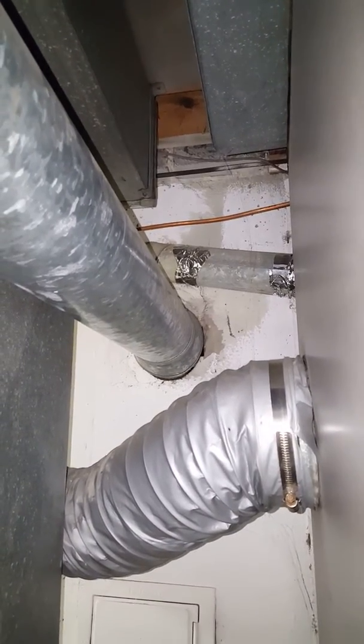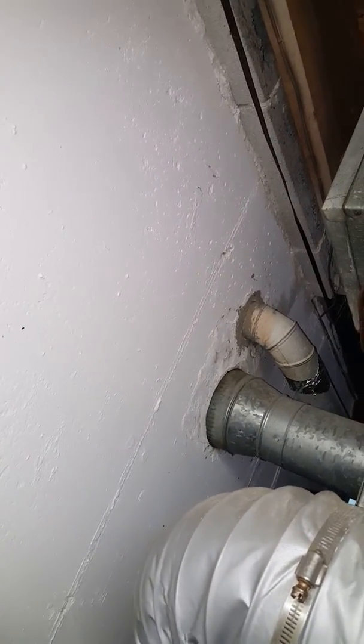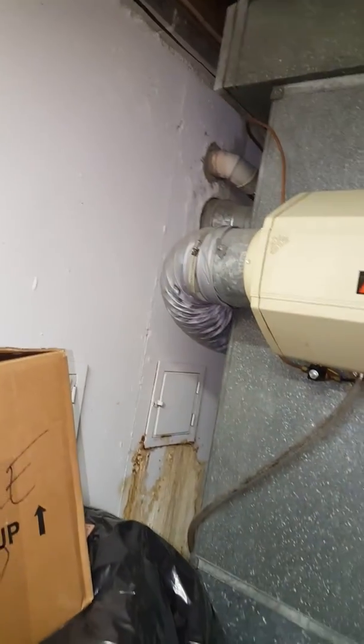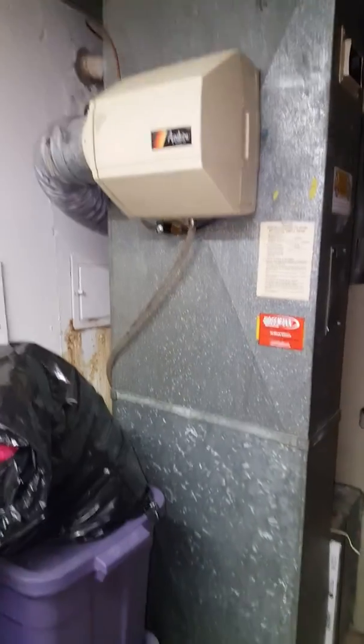We're gonna need a flue liner — put a flue liner down there for the furnace and water heater. We're going to be on that front chase, towards the front side of the house. From the outside it looks like a straight shot. Check the humidifier and make sure it still works.